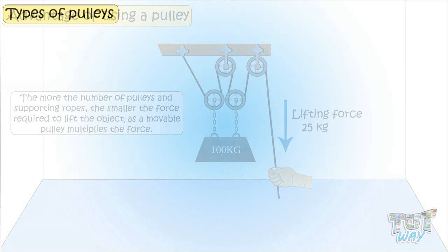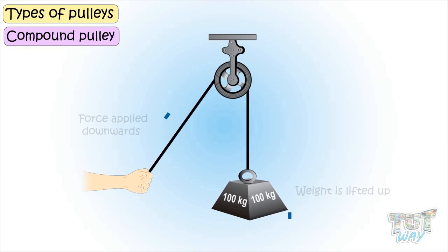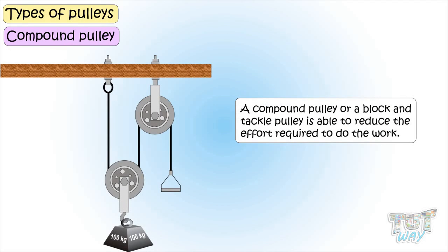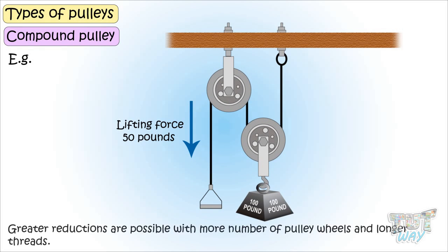Now let's see what a compound pulley is. Compound pulleys are also called block and tackle, and are a combination of a fixed and one or more movable pulleys. A simple pulley only redirects the direction in which force is applied and does not give us much mechanical advantage. But a compound pulley, or block and tackle pulley, is able to reduce the effort required. For example, if the work involves lifting a 100-pound weight, a compound pulley made up of two pulley wheels and a longer rope reduces the lifting force to only 50 pounds. More pulleys and longer threads allow even greater reductions, but these systems take a lot of space.